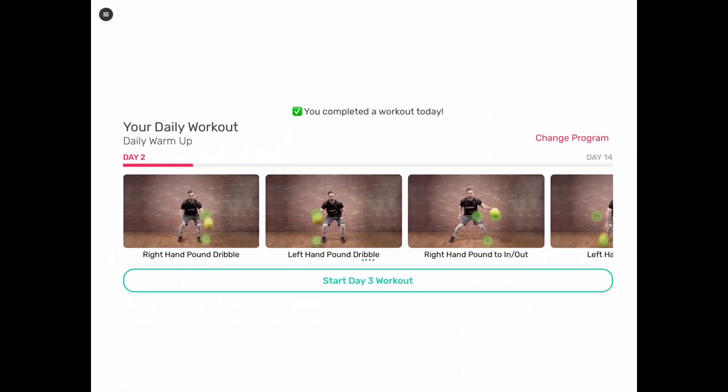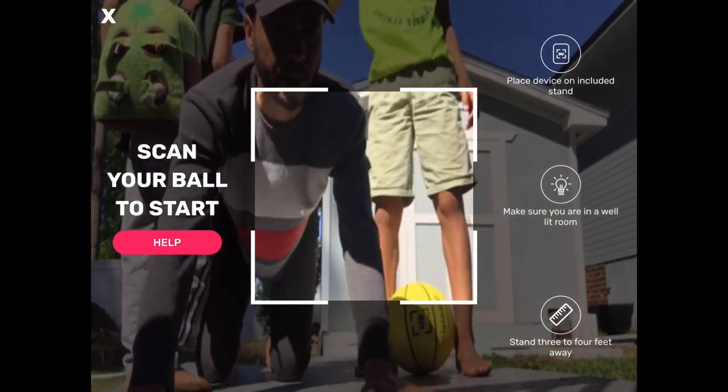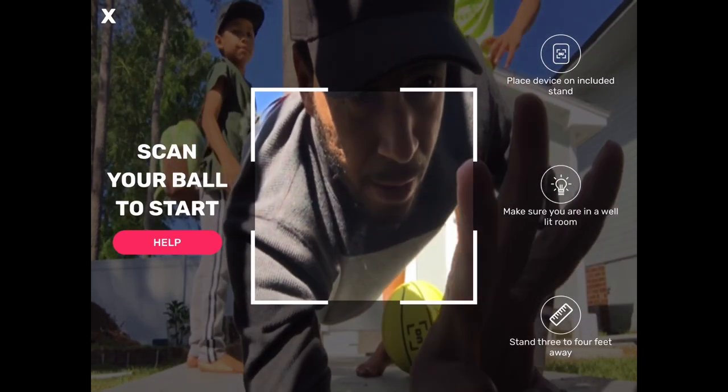Okay, so you did this workout? Yes. Okay, so I wonder what the next workout is. Start day three. All right, we're about to do the day three workout.